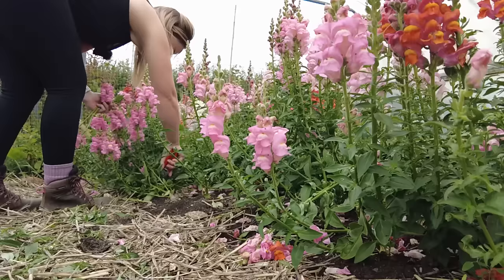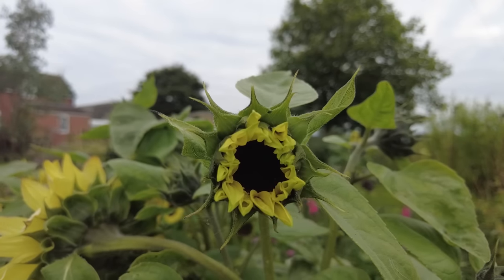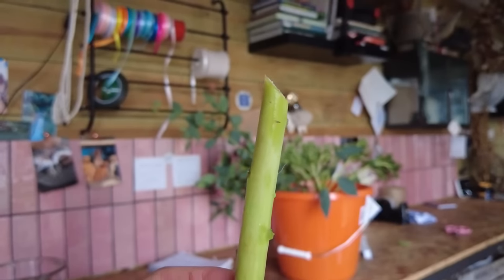Spike flowers like snapdragons and larkspur typically want to be picked when a third to half of the flowers are open on the stem. Flowers like cosmos want to be picked when the petals start to pull away and open up — from cracking open to halfway open — keeping an eye out for pollen in the centre and picking before it gets pollinated. Other flowers like achillea need to be fully open before you pick them otherwise they will wilt. When cutting stems, cut on a 45-degree angle to prevent blockages in the xylem and allow water flow up into the stem.